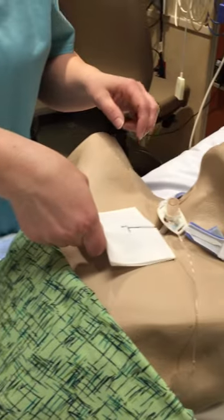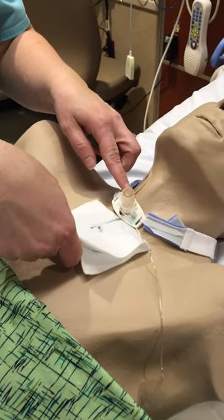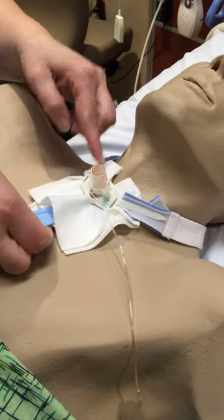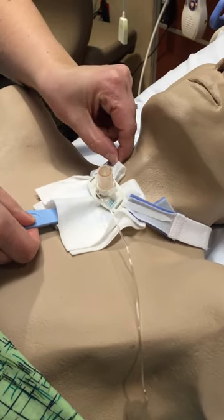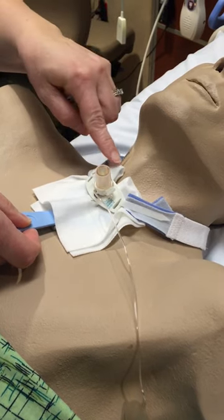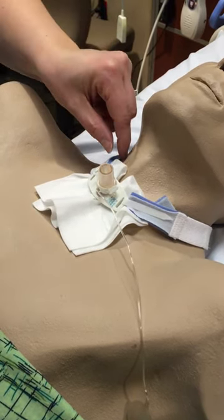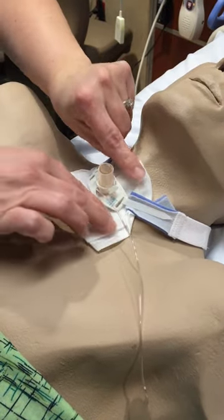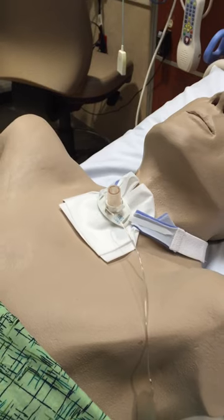Next, we'll come over to the tracheostomy and we'll slide the dressing underneath the trache plate, ensuring that the two folds of the dressing are above the trache plate. Remove the tracheostomy dressing applicator, adjust the dressing as necessary, and your trache care is complete.